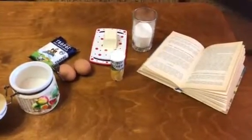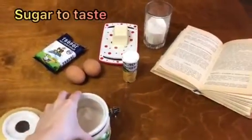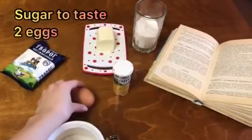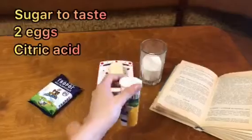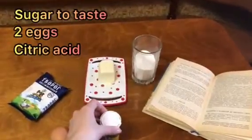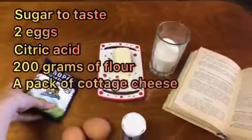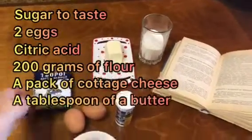For the recipe we will need sugar to taste, two eggs, quite a bit of citric acid, 2,000 grams of flour, a pack of cottage cheese, and a tablespoon of butter.